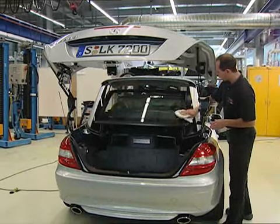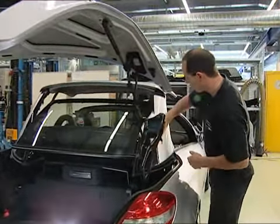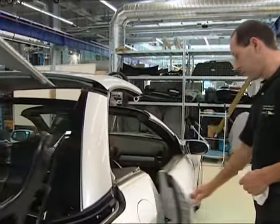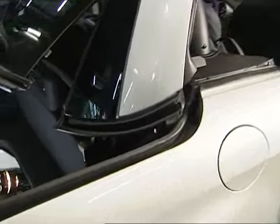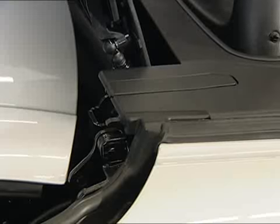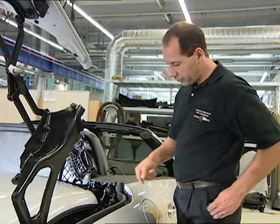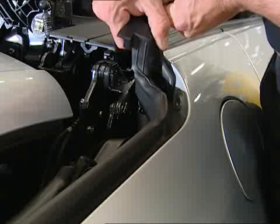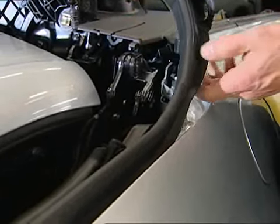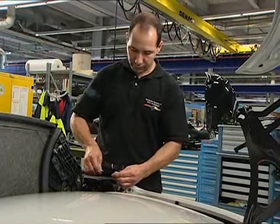Chapter 7: Replacement of Boot Lid Seal. Before removal of the ceiling frame, loosen the leaf guard with the mounting wedge and remove it. Then take off the ceiling frame. Loosening of the side window slot rail will make the following assembly easier.